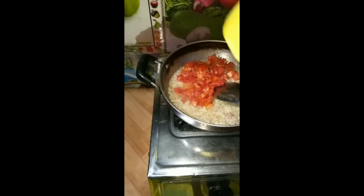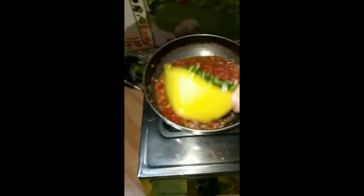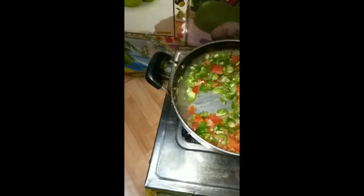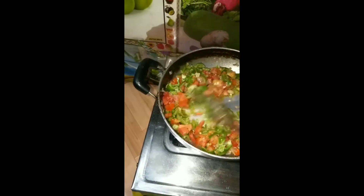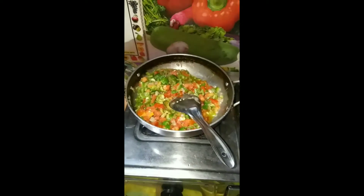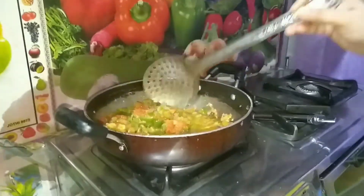Now I add the chopped tomatoes and mix them together with the onion. We need to mix it well. I add the chopped capsicum and mix it all well together.